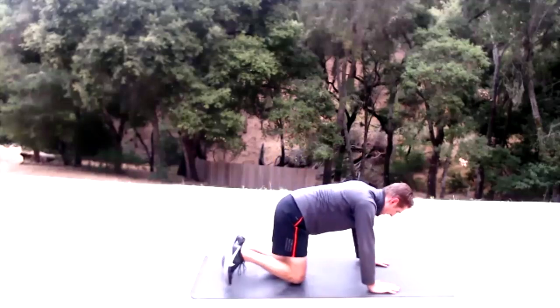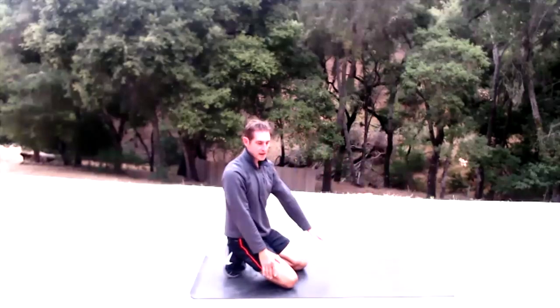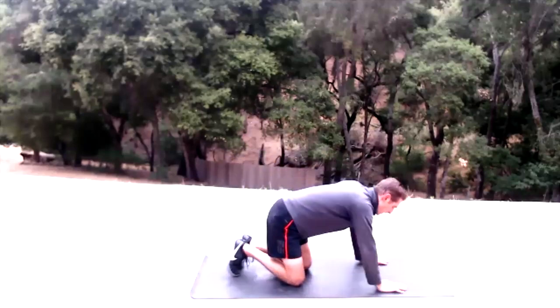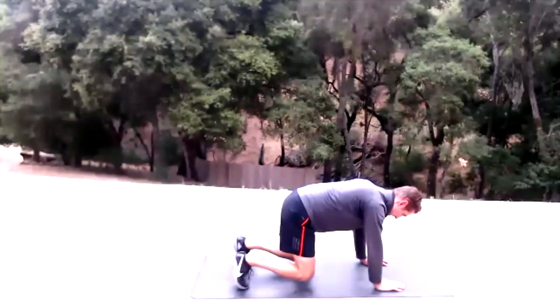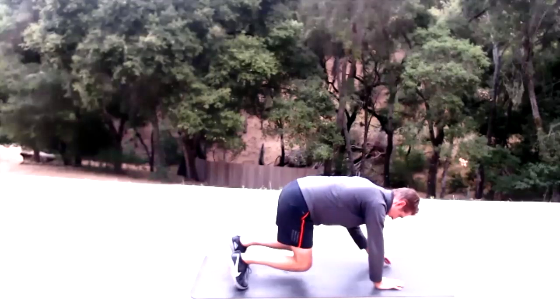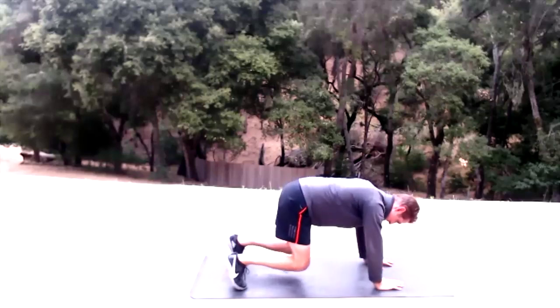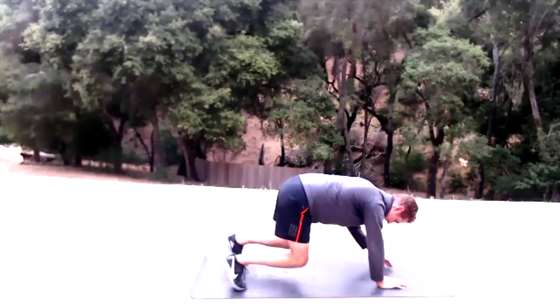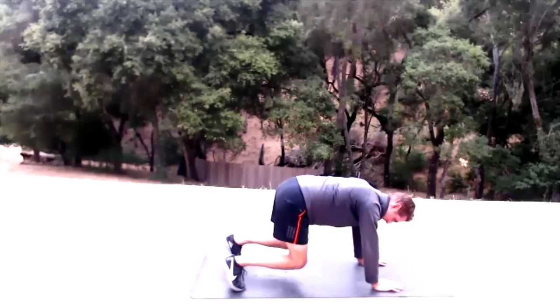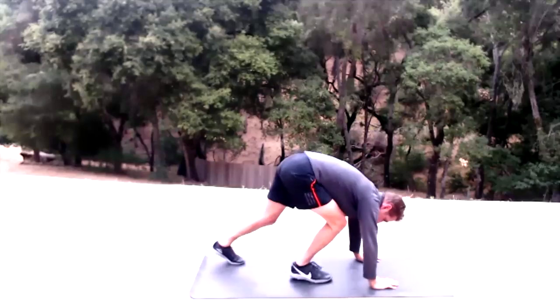Panther taps — get into a bear crawl stance, then tap: right hand to left side, left hand to right side. Count to 20. Hover those knees nice and low.